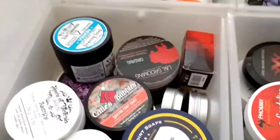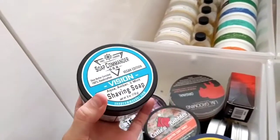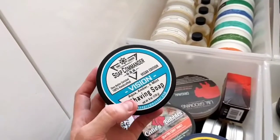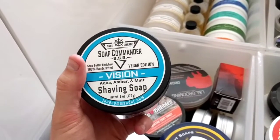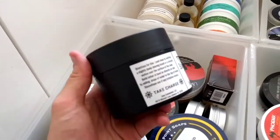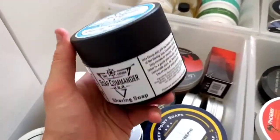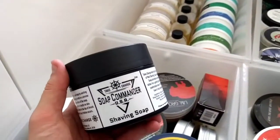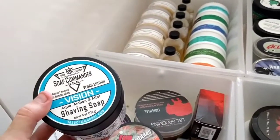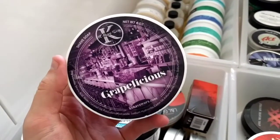Up here on the third drawer we have a brand I'm trying to get more of — Commander Vision. Aqua, Amber and Mint: beautiful soap, fantastic performance, love the tubs — they're so different, nothing else quite like them in my collection. The labelling is very nice; it's not my absolute favourite but still right up there.